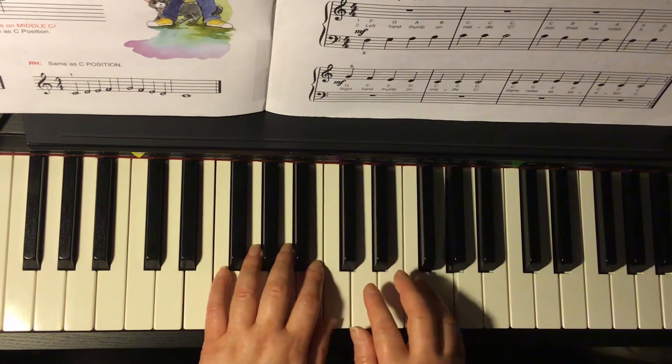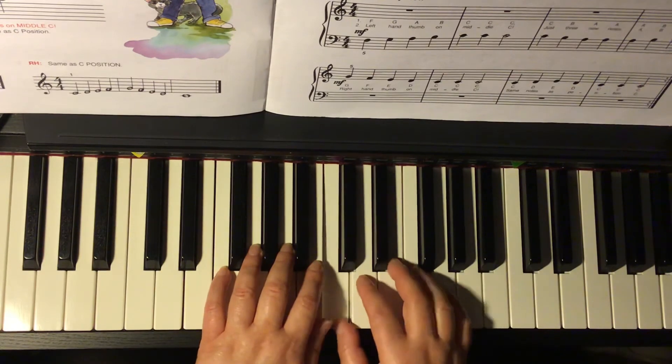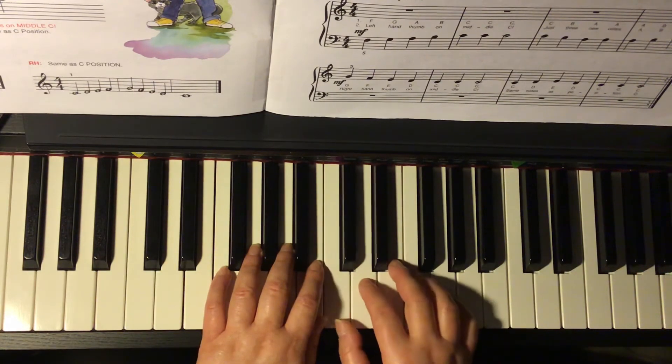Right hand: G, F, E, D, C, C, C — hold. C, D, E, D, C, C, C.